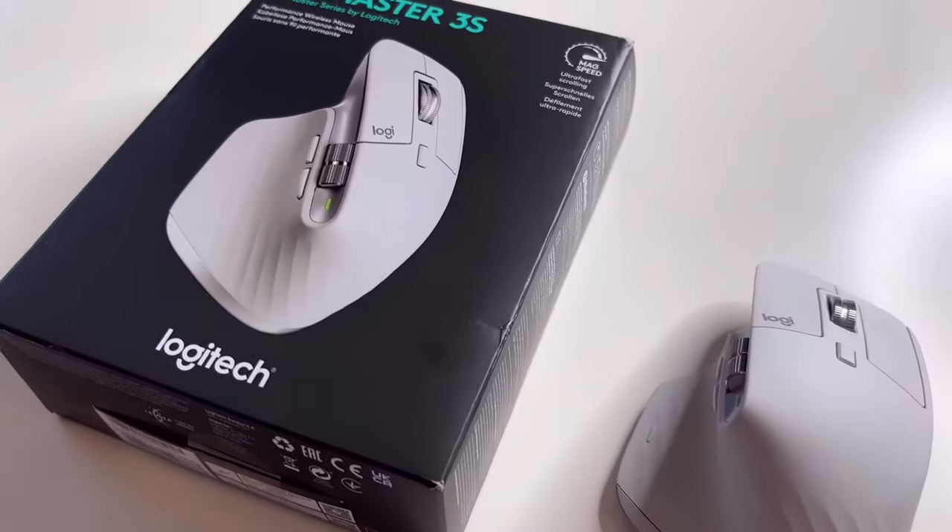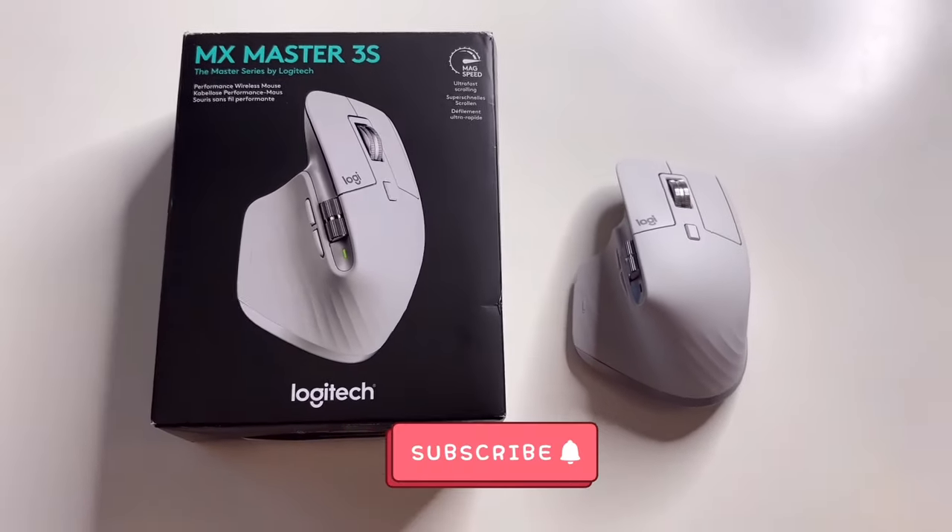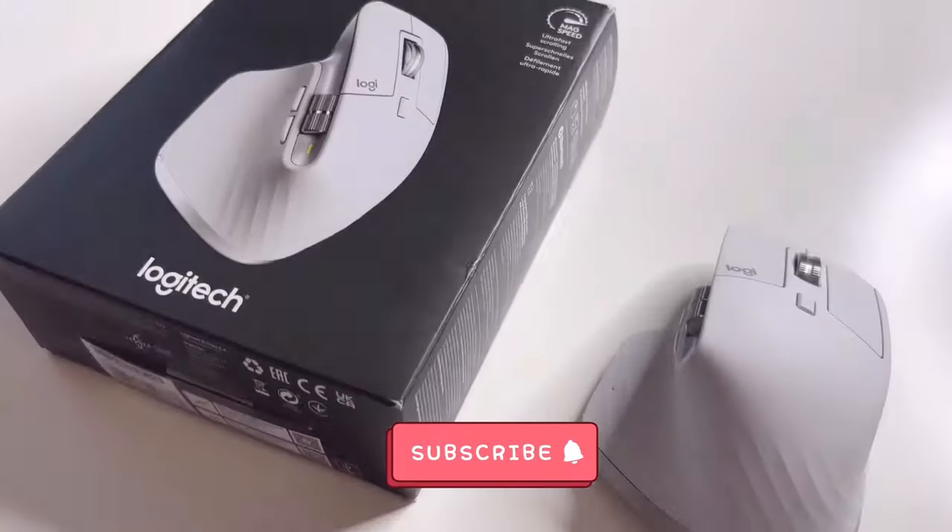That's the end of this video. Thank you for watching — please give it a like if you enjoyed it, and consider subscribing for more videos like this. I'll catch you on the next one.